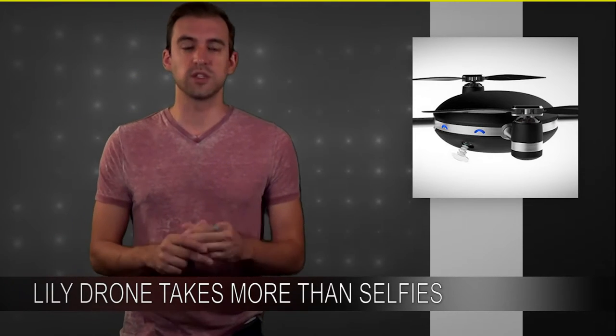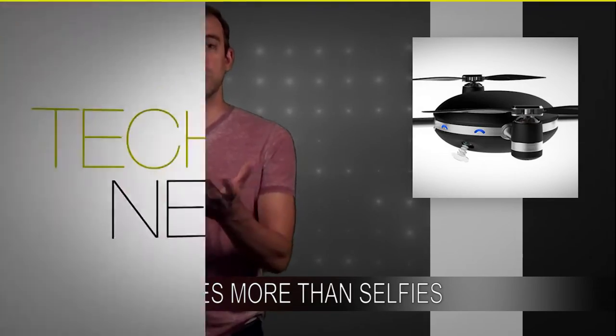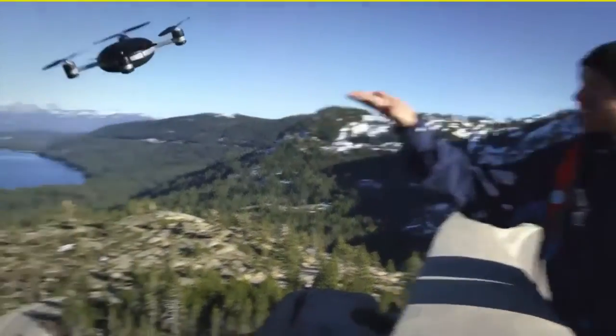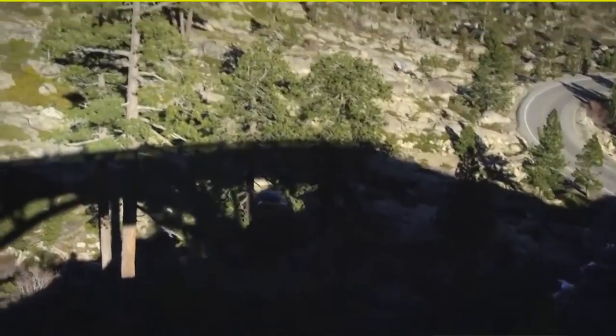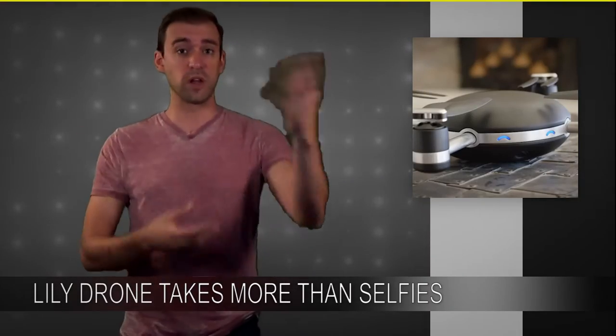The way the Lily works is you wear a little beacon on your wrist, and you just throw the drone into the air. The accelerometers in the Lily feel that it's been thrown and it immediately activates. All four propellers kind of flip out and it starts hovering right there in front of you.